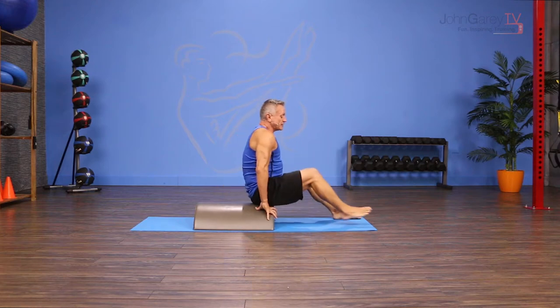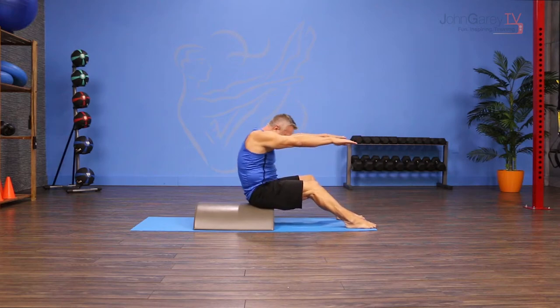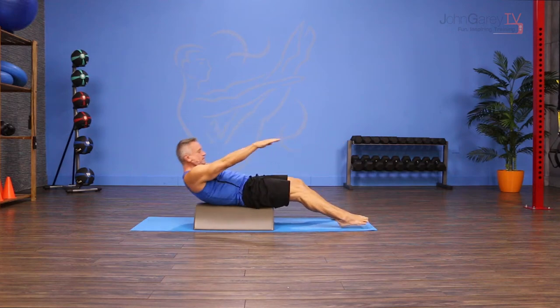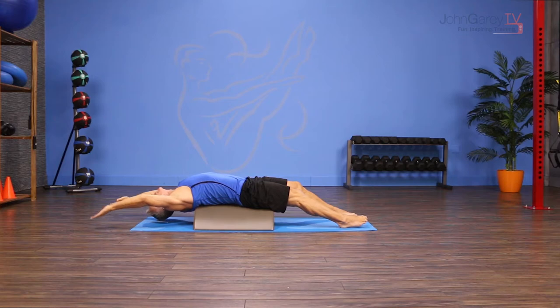I'm going to start in the up position. I'll put my feet on the floor and sit close to the front edge. I'm going to flex over my legs, then roll down, reach my arms back over my head, and extend my spine over the barrel.